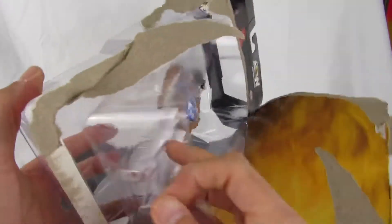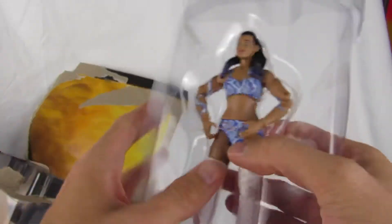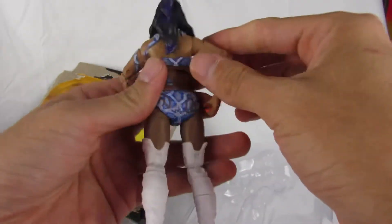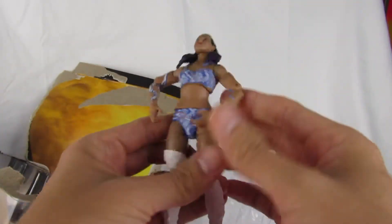Yep. Here she comes. Okay, in all her glory. Wow. That box is pretty difficult to open. It's nice she's not zip-tied in or anything. So here she is.